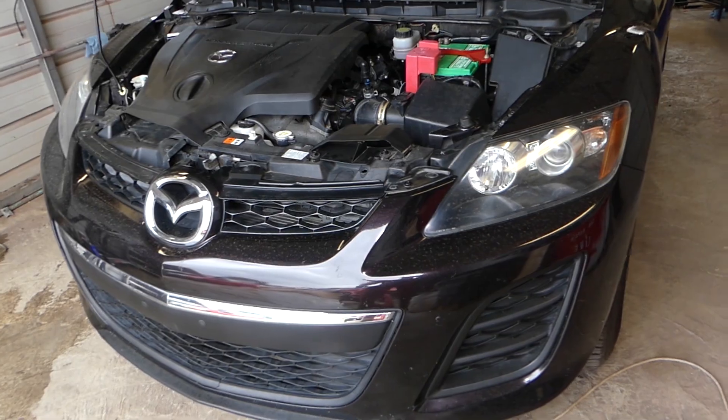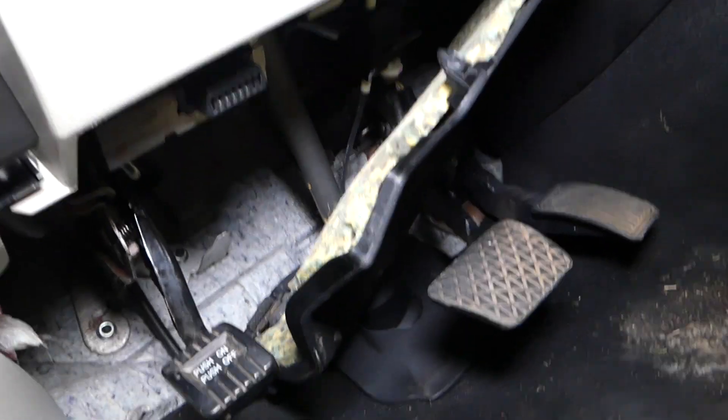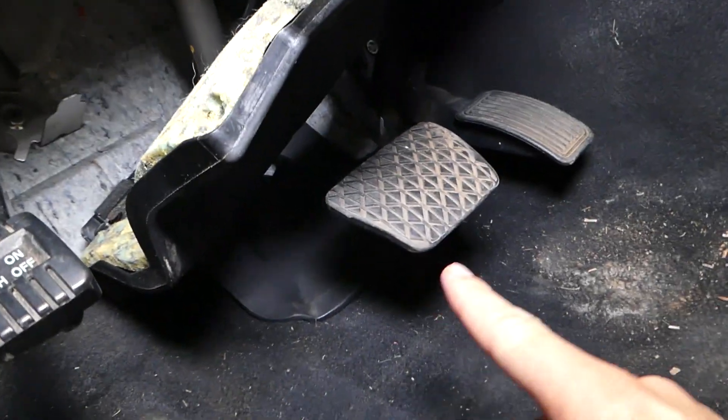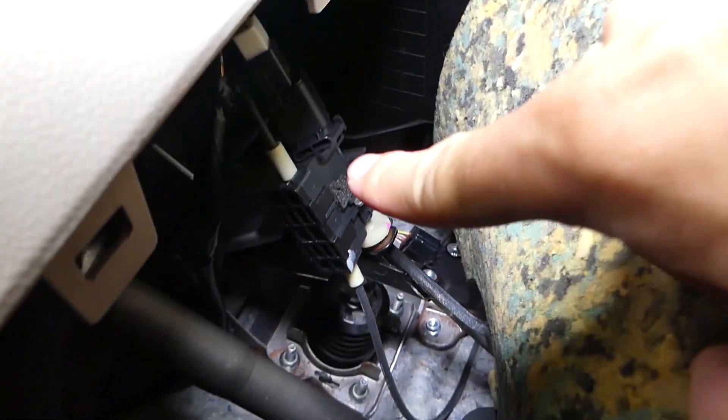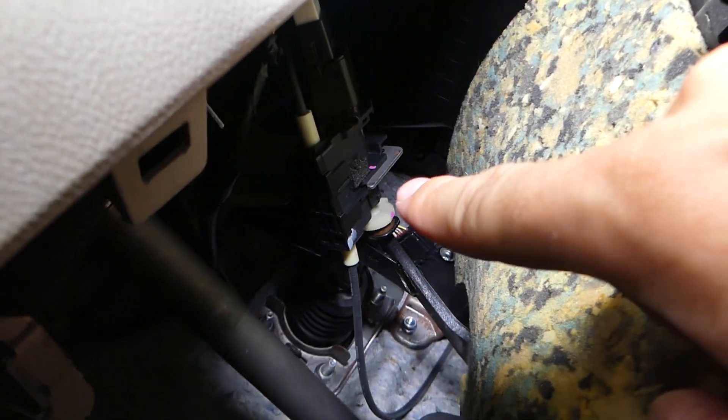We'll be working here on a 2010 Mazda CX-7, but it should be about the same procedure for any Mazda. You can use that computer if the car was made past around 1998-2000. So that's your brake pedal right there. Usually on top of the brake pedal — this is your brake light switch. Mazdas tend to have really complicated brake light switches sometimes.